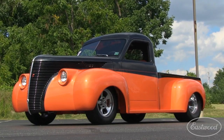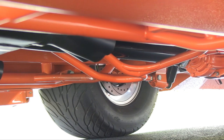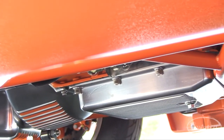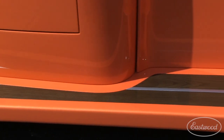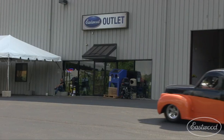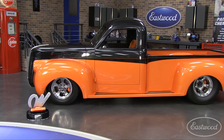This Stude rides on Mickey Thompson Sportsman SR tires mounted on vintage Q Billet 15-inch aluminum wheels. And don't forget, the underneath of this pickup looks just as good as the rest of it - but you won't see any wiring, brake, or fuel lines because they're all hidden inside the frame rails. The guys at Quality Custom Rides are proud of the fact that they do everything in-house and pride themselves on building anything you can dream up. The owner drives it all the time - it's not a trailer queen - and they won the Winfield Award.